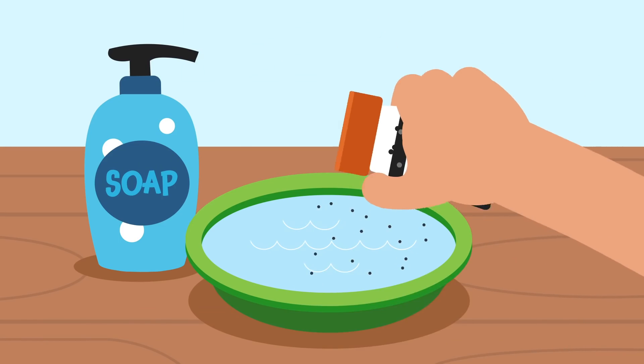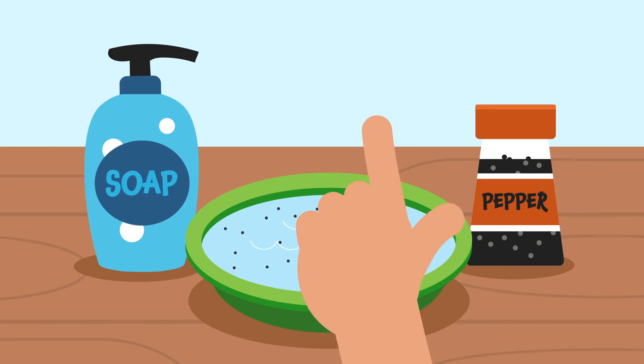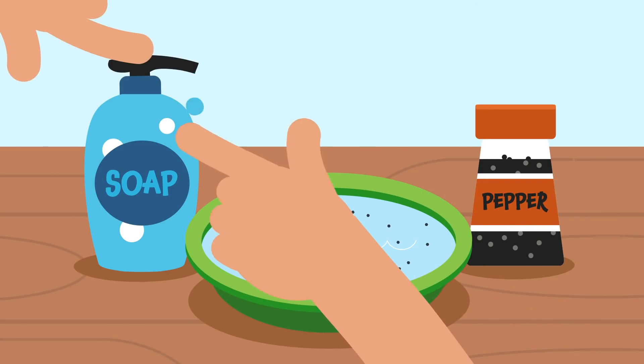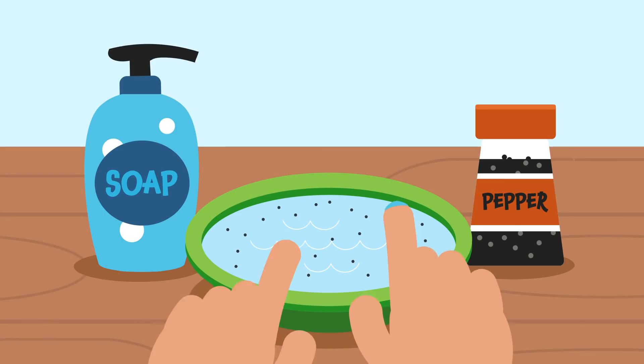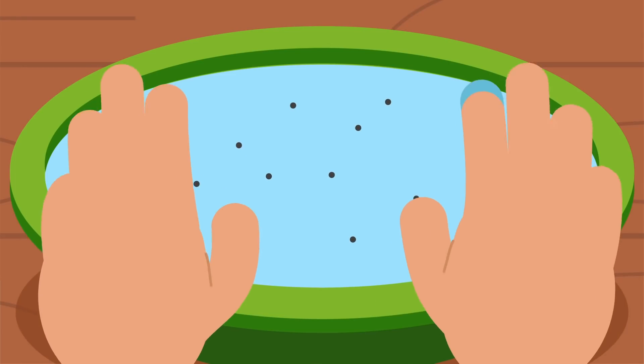First, sprinkle pepper to cover the water's surface. Next, put soap on the tip of one finger. Boop! Touch the surface with one soapy finger and one not soapy finger, and see what happens.